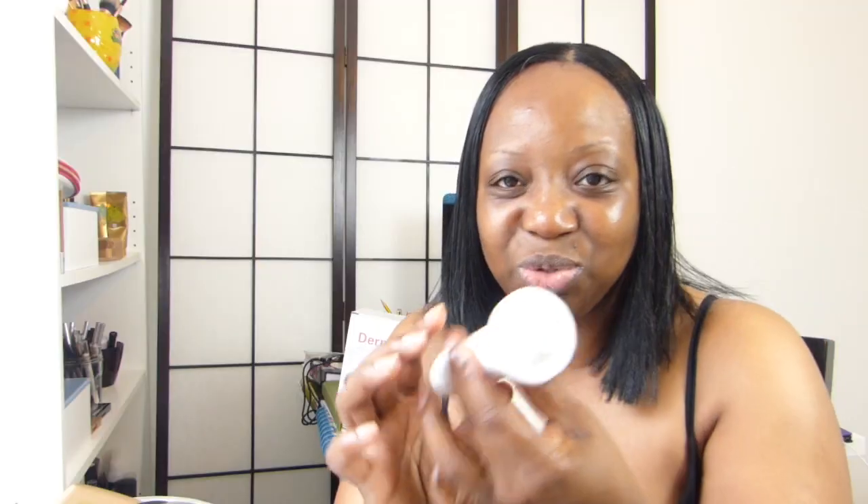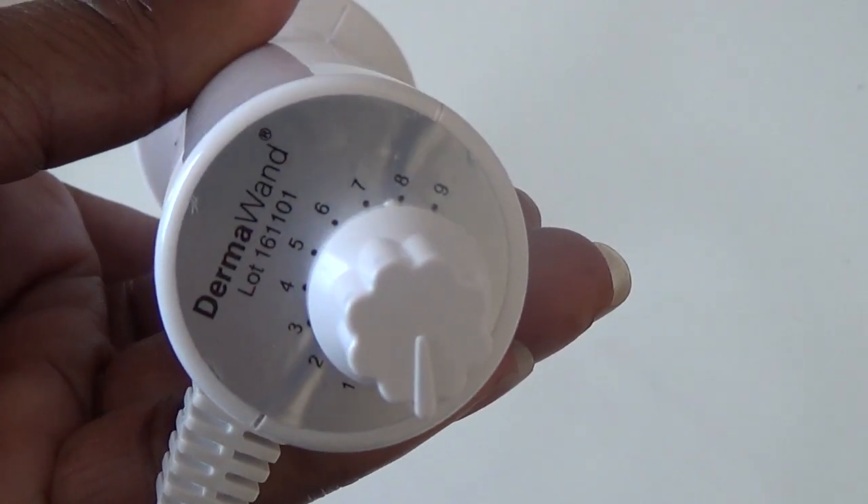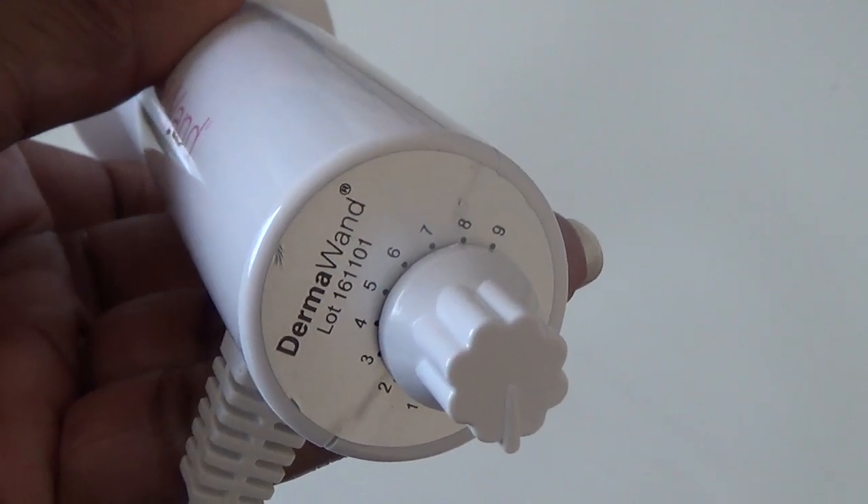I'm going to show you how I use the tool — it's already plugged in. When you plug it in it becomes activated. I have my dial up to number six; it goes from one to nine. My skin is really sensitive and I'm comfortable at number six, which really depends on how much stimulation you can take.